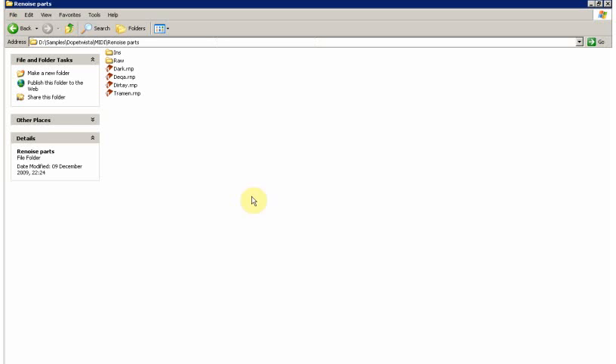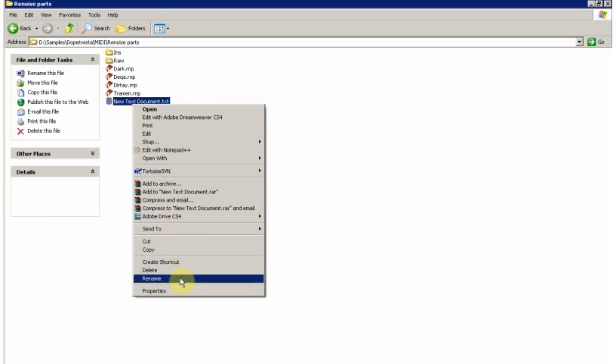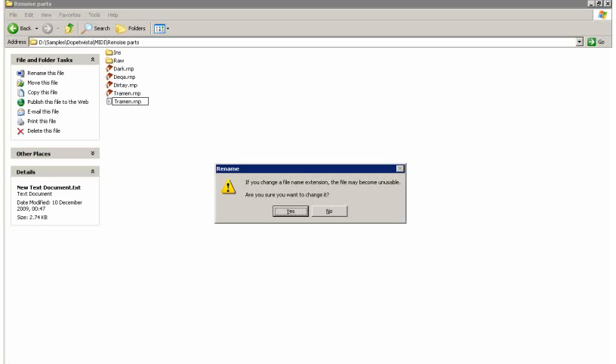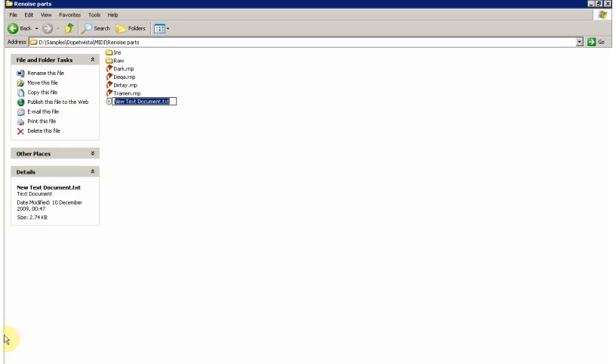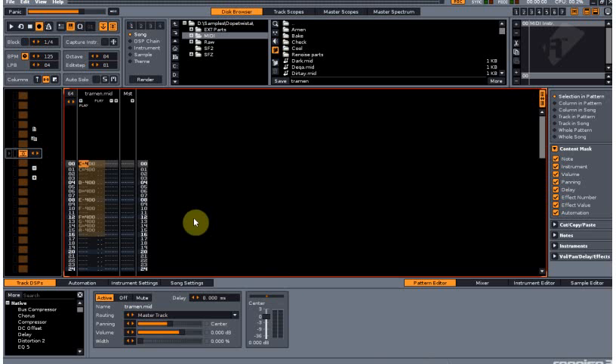Create a new text file, paste it in there, close and save the text file, and rename the text file. Basically what I've done here is I've created my own part files, because I've always wanted parts in Renoise so I can just lift parts onto tracks wherever I want. You'll see how we use that a little bit later. As you can see, I've got a few that I've already made. Now we're going back to Renoise.